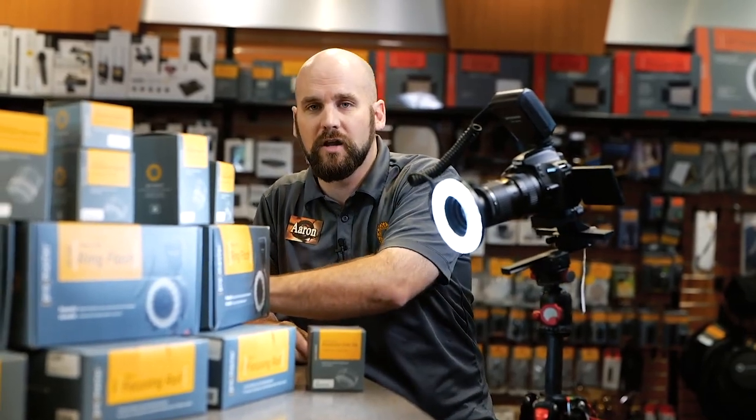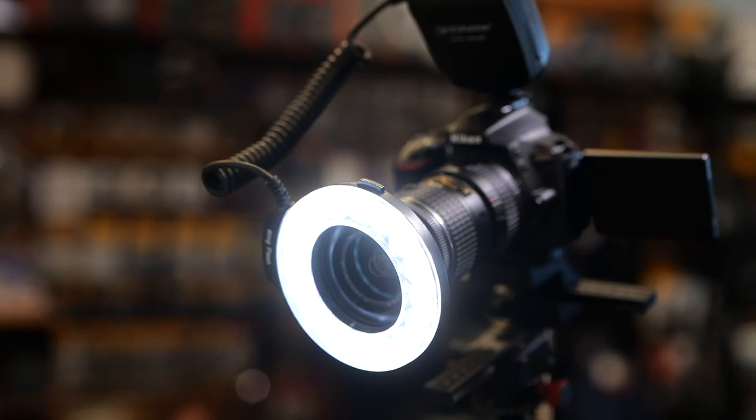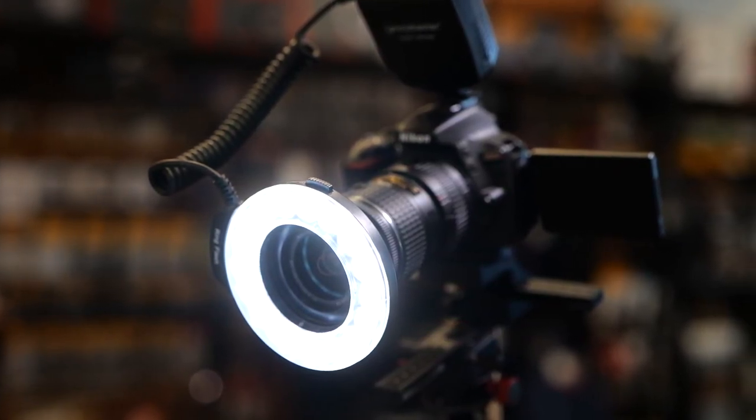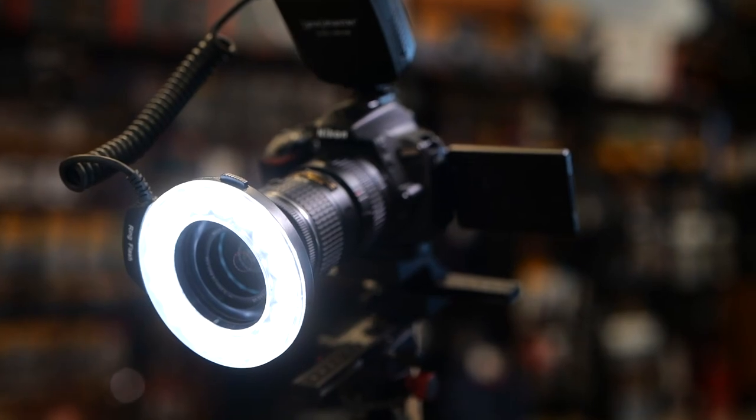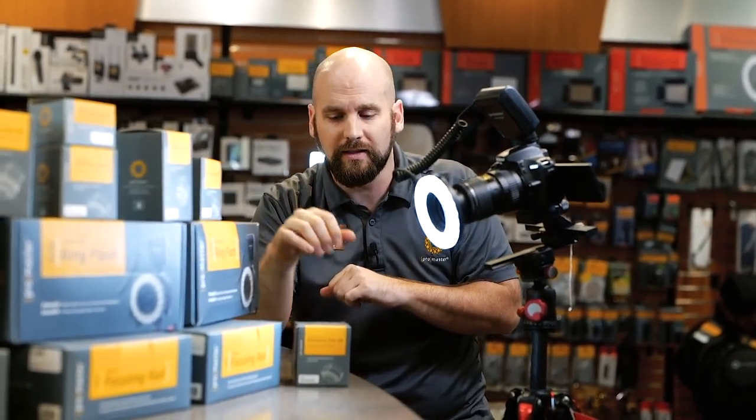Additionally, something that can make macro photography easier is using an LED ring light. This is a special deal that's going to make it easier to light up your tiny specific things that you're trying to photograph. The light can be mounted to the lens or be used off the lens.